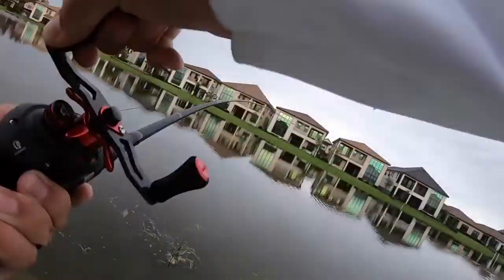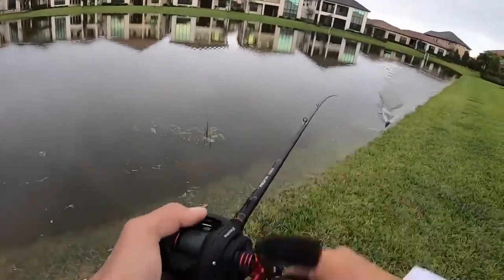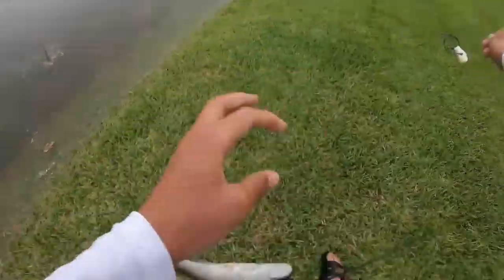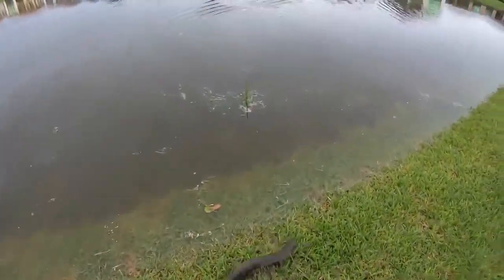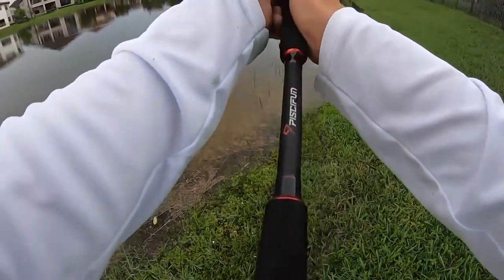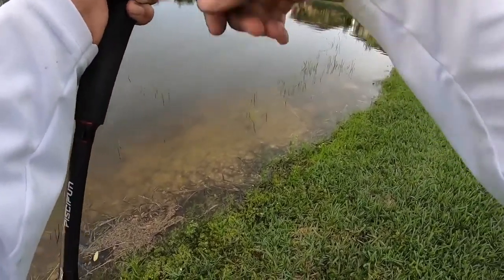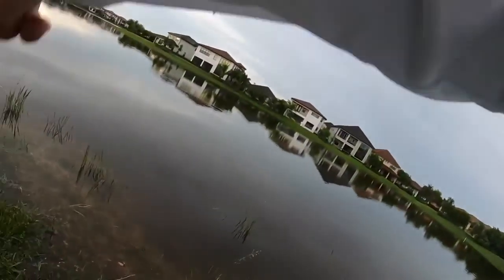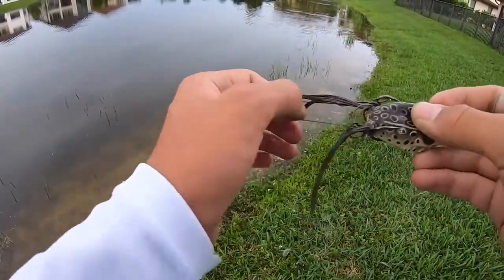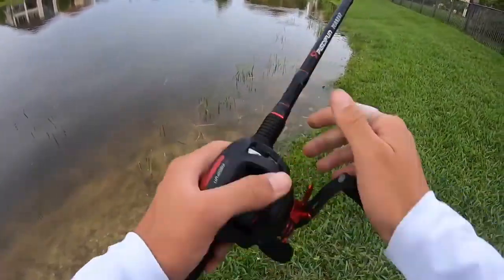Got him, got him — good fish. Just kidding, not that big of a fish. I casted my frog on the bank, slowly dragged it into the water, and then something waked right up to it and destroyed it.